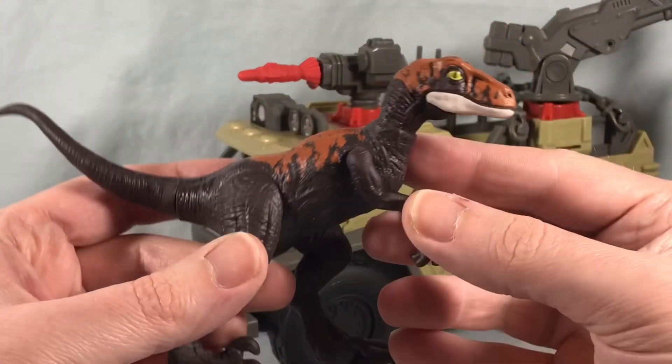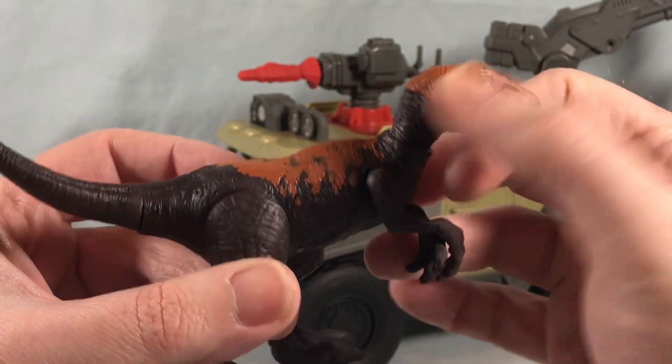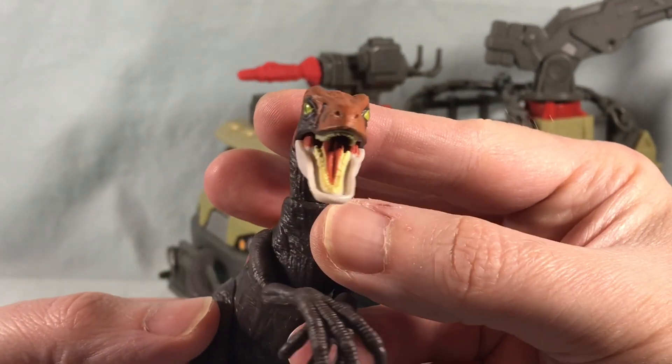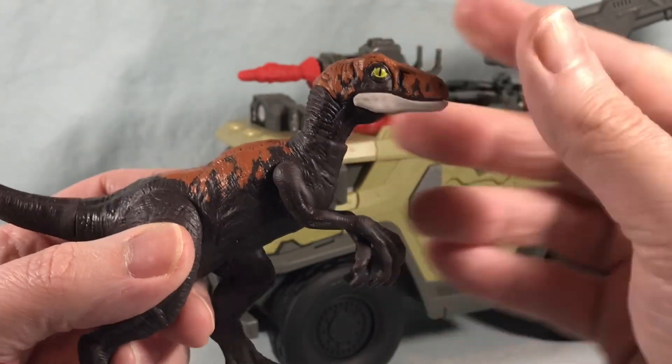Pretty nice paint job. I really like the eye — I think that looks really sharp. It has this kind of brown splotching on the back and the head. When you open up the mouth it's really nicely painted — all the teeth, the tongue — all that's really nicely painted. So you have the opening and closing jaw there.